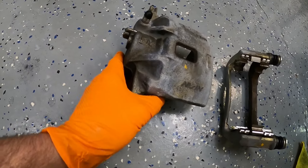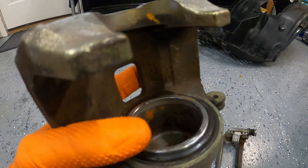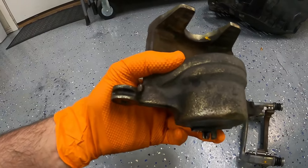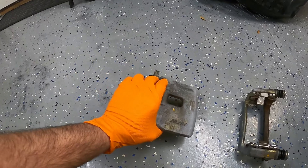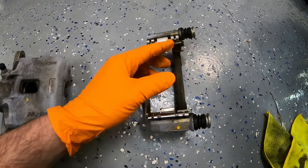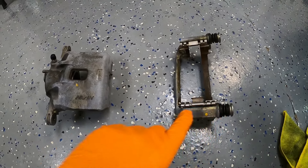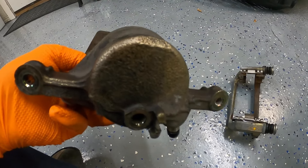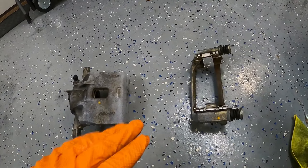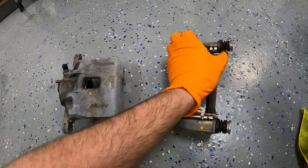Here is the OEM front caliper from the Integra GSR, taken off. This is one of the seals I'm going to be replacing, and there's a seal inside the cylinder that I'll replace too. I'm going to clean these up, sand them down, and repaint them. Here is the bracket — I've already removed the brake pads. I'm going to take off this hardware, take out the slide pins, and remove these boots. Honda actually makes a rebuild kit which comes with new boots, a dust boot for the cylinder, a new seal, and washers for the brake line.